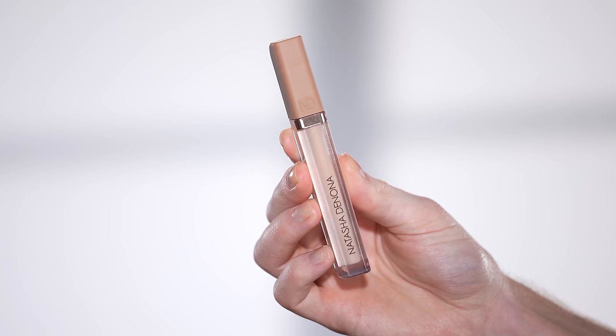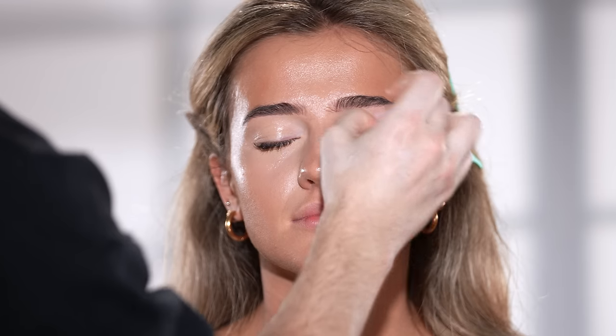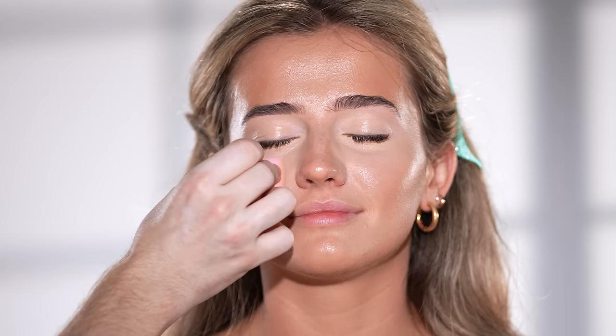Now that we have this cream bronzer blended in, I'm taking the Natasha Denona High Glam Concealer to conceal and brighten around the eyes. I apply it on with a brush and then head over to the flat end of the sponge to really press in and blend the product. This concealer has been a favorite of mine ever since it was released last year — it's super full coverage, doesn't crease so long as I set it with powder, and it performs beautifully throughout the day. I also love the shade range, including separate color correcting tones with that same full coverage finish.